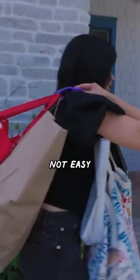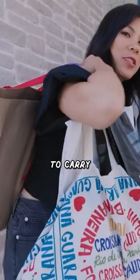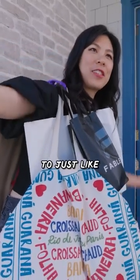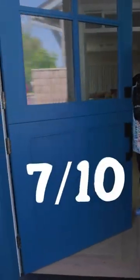I mean, it's not easy. Definitely I'm resting the heavy bag on my shoulders to carry a lot of the weight, but then it just acts as a sling so I can have my hands free, which I actually do appreciate. I'm going to give this 7 out of 10.